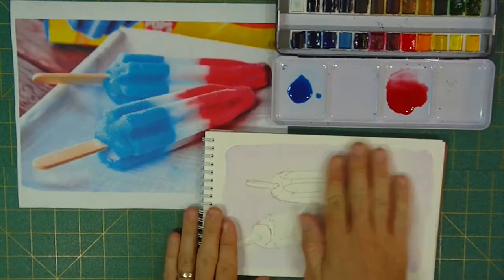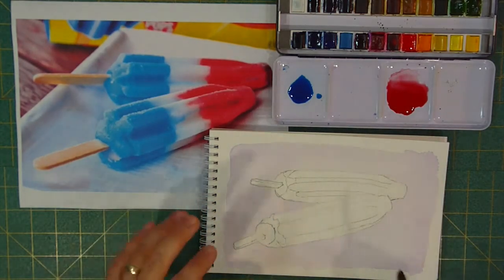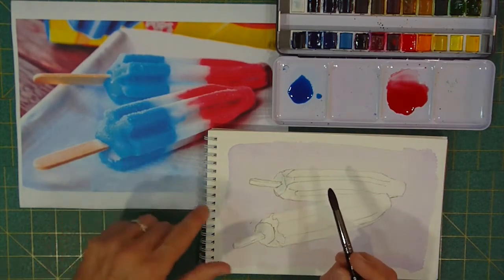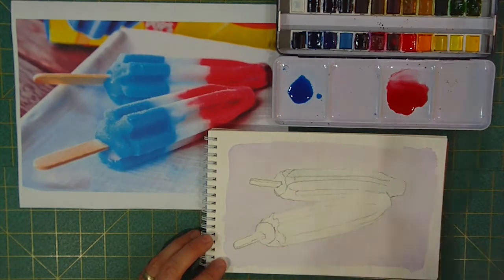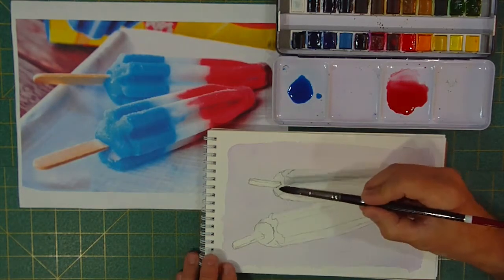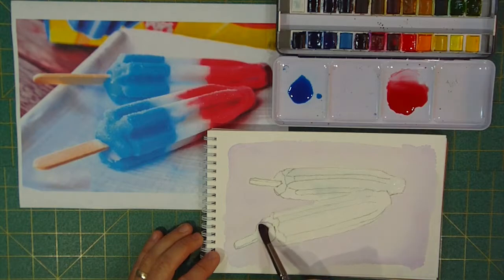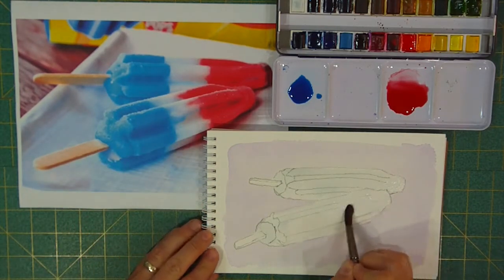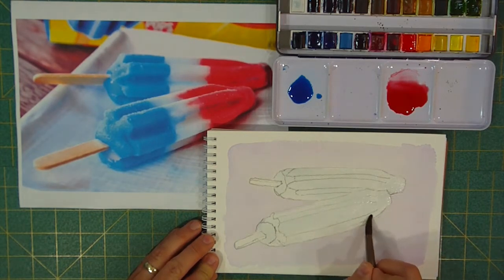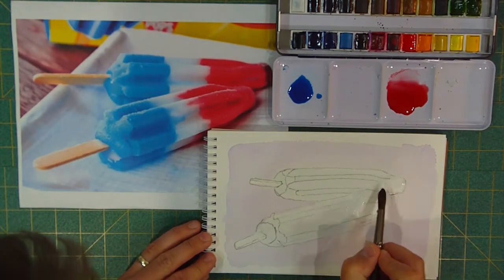We are back — everything is dried and we have this nice wonderful purple background. I'm going to wet everything but the sticks, so all of these popsicle sections. It looks like I didn't get quite all of the blue out of my brush — that's okay. I don't mind that little touch of blue because if you look at our picture, the white confection isn't all that white anyway, so if it has just a touch of blue, so much the better.